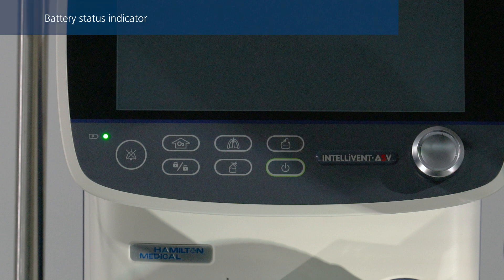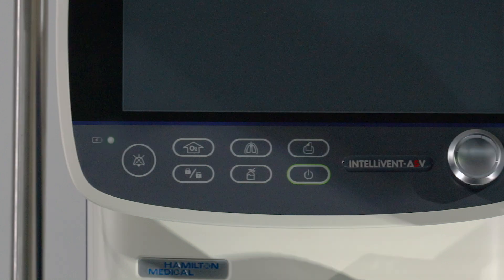When the indicator is solid green, the battery is fully charged and connected to primary power. If the battery is not charging for whatever reason, the indicator will remain dark. Make sure the ventilator is connected to a power source prior to starting ventilation.